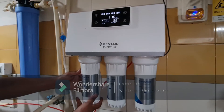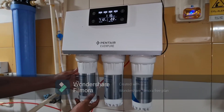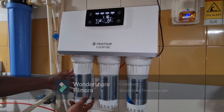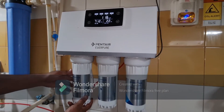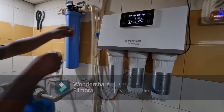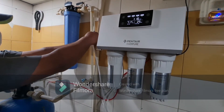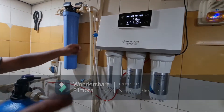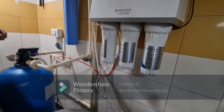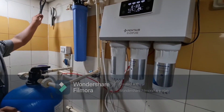Moving to the next filter — this is a 0.2 micron pleated filter which needs to be replaced every 45 days, or when the lifeline indicator goes to zero. Turn off the inlet or pressure tank outlet valve, then use the suitable key to remove the filter.